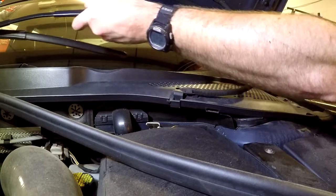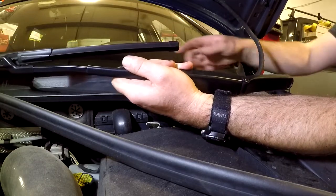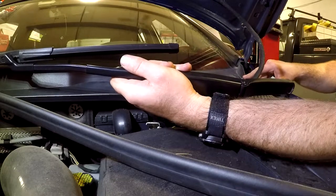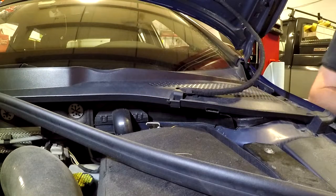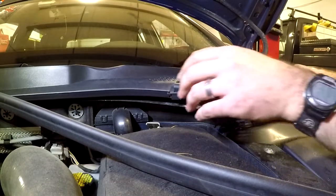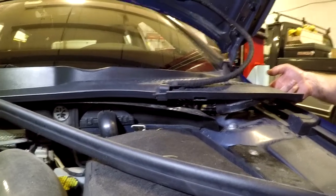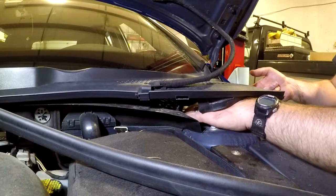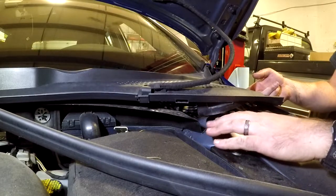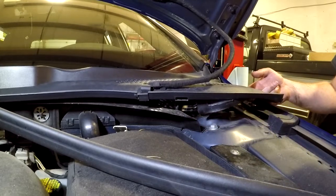Sometimes it is helpful to either mark the arm or mark the windshield so you can get the wiper back on in the right place later. I'm going to set the wiper arm out of the way — now that gives me significantly better access. I'm going to get a 13 millimeter socket and start loosening the top three nuts.